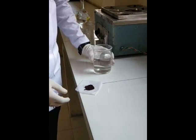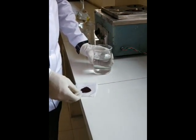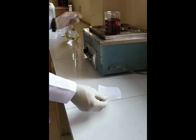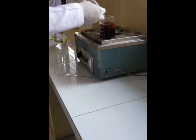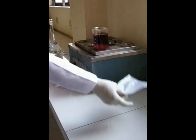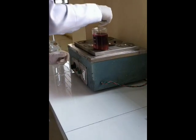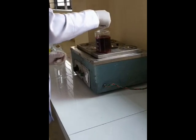Third step: preparation of colored syrup. Boil cochineal with 375 ml of purified water for 15 minutes on a water bath. After 15 minutes of boiling, add 700 grams of sugar to the cochineal solution with continuous stirring and boiling to make a colored syrup. Again, the solution is boiled for up to 15 minutes.